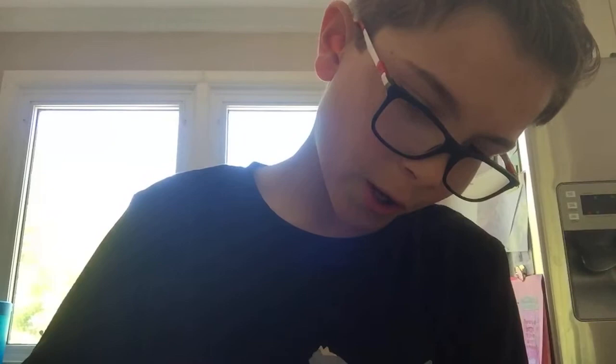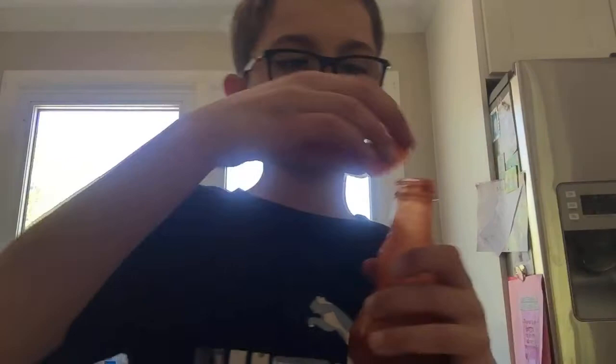Also, when we're done trying all the hot sauces with Takis, I'll be taking a spoonful of every hot sauce and we'll see which one's hotter plain. So Frank's Red Hot original is pretty hot. Now we have the Red Hot Buffalo Wing. That one was not as spicy as the original.